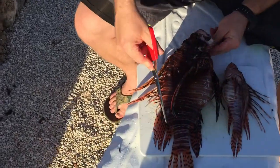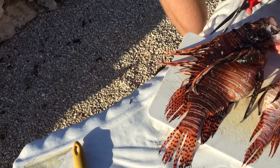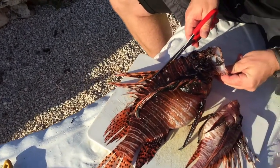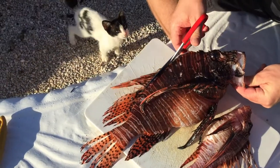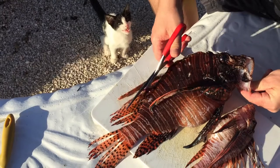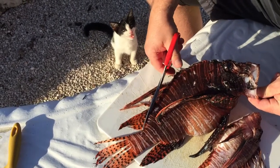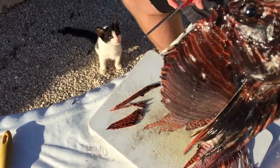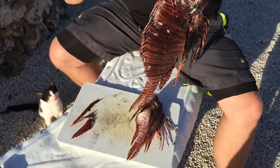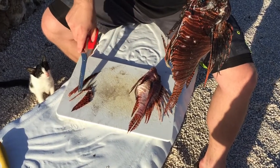Ideally you can either work all the way up from the front or all the way from the back. I'm just gonna start in the front and start cutting down — you just go all the way down to the tail. Now these bottom ones are not that big a deal, but now that we've got those spines cut off, that's where all that venom is — right here on the tip of the spine.